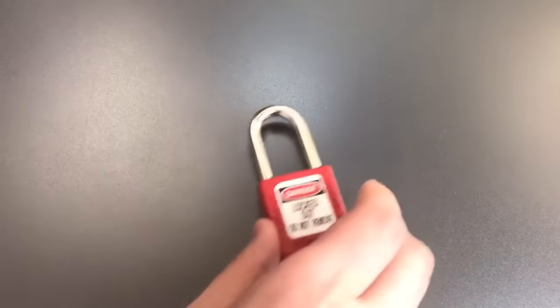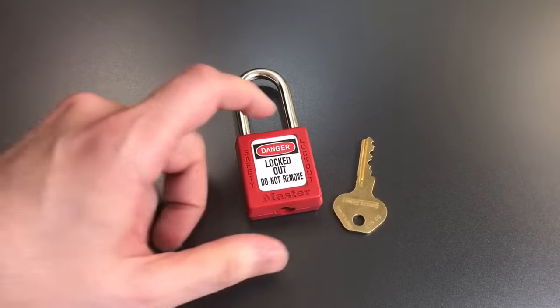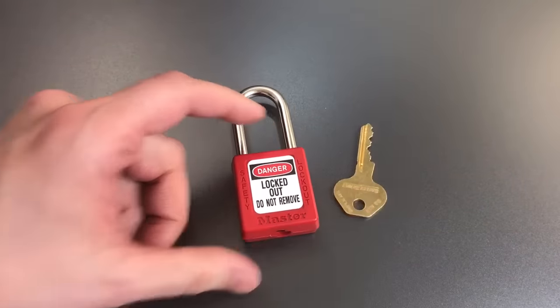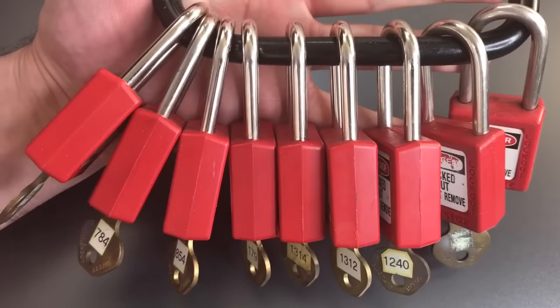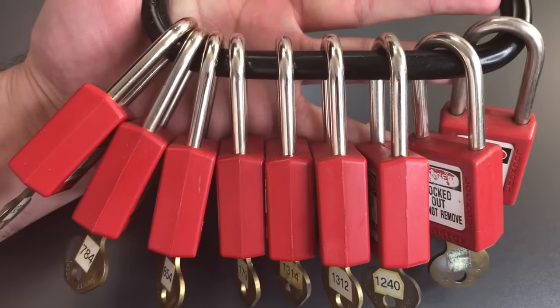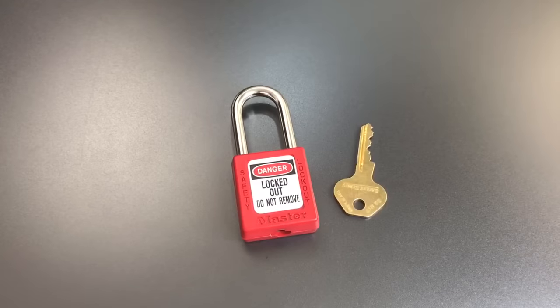That makes them very good practice locks, particularly with the paracentric keyway. It's probably my second favorite practice lock out there after the American Lock Model 1100. I actually keep a carabiner full of these things for practicing — I'll take one to watch a movie and just pick them open while sitting on the couch.